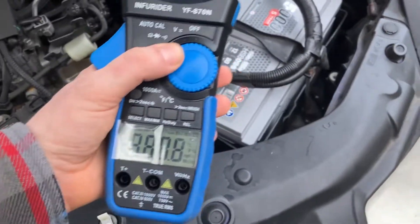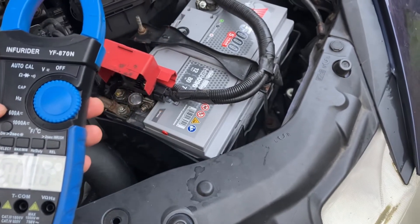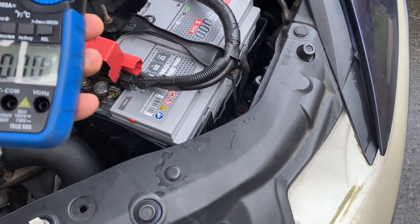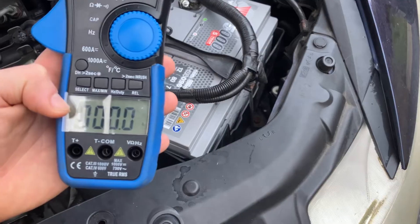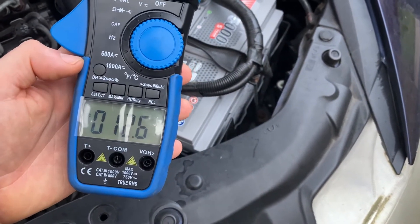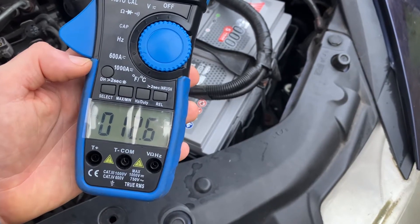So we get the amp clamp and move it to 600 amps, because we know it's not going to be any more than that given the size of the vehicle. The cheaper amp clamps only do AC, so make sure you get one that does DC as well. I've got AC there and I change it to DC amps, because it's a DC battery and the starter motor is going to work on DC.